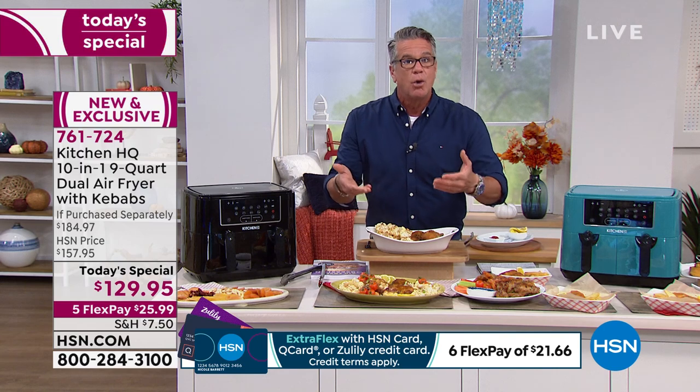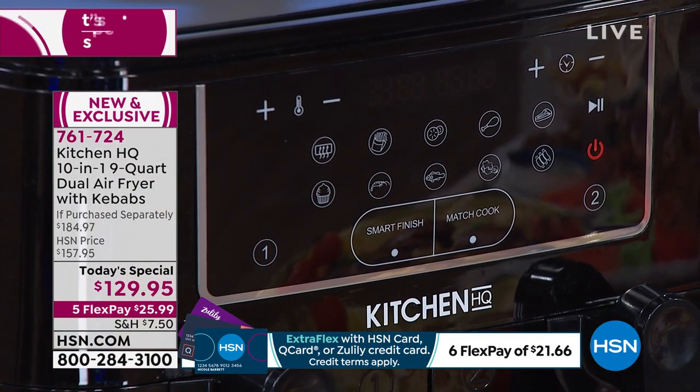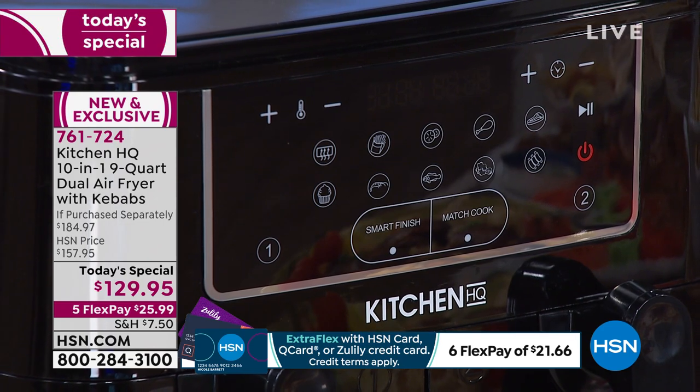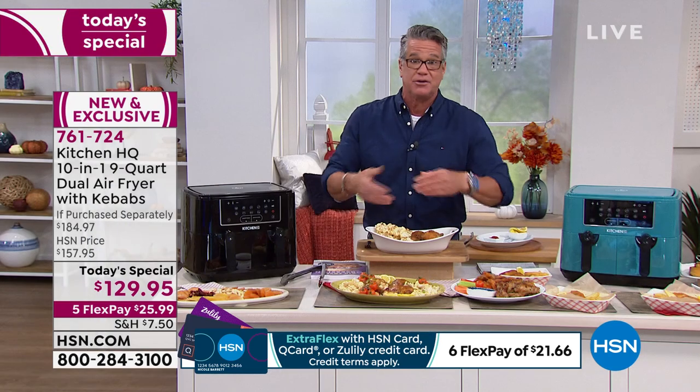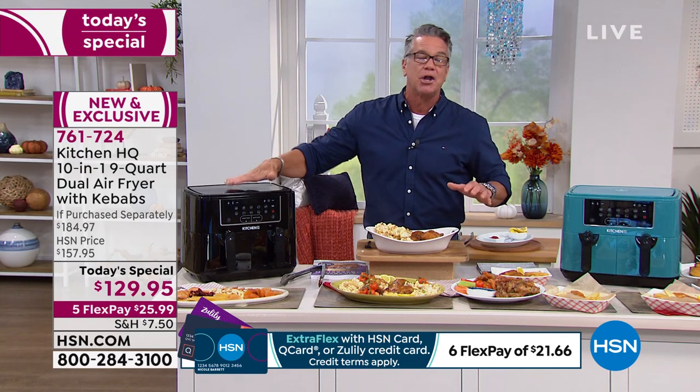Why is that important? If you cook the chicken in the air fryer tray and then take it out to put the cauliflower in — because you only have one tray — what are you going to do with the chicken? Put it in the oven to keep it warm. Now you're defeating the whole purpose of not using your big oven. With this, you can cook everything all under one lid and get it done lickety split.